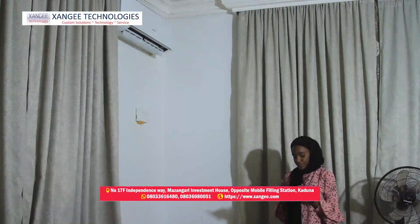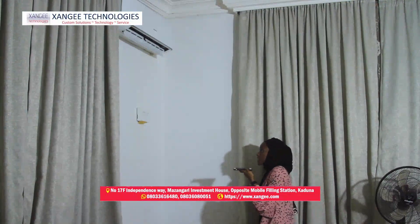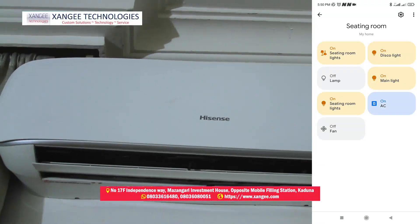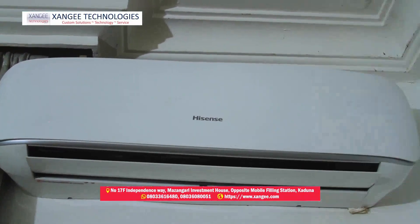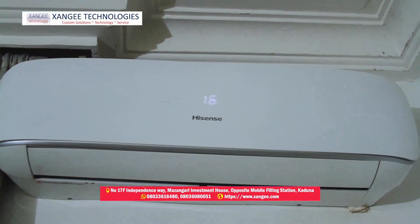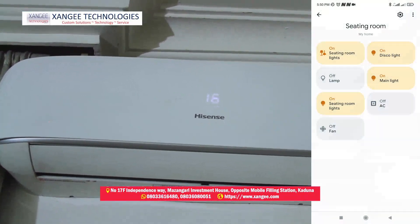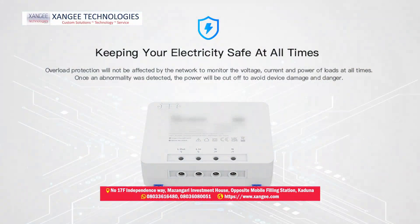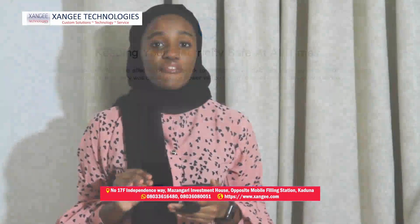Let's try the AC. 'Turn on AC.' Got it, turning AC on. 'Turn off AC.' Alright, turning AC off. An added advantage of this AC box is you can check the power consumption, and you can set the AC to turn on or off automatically when the atmospheric temperature is above 28 degrees. It's giving luxury.